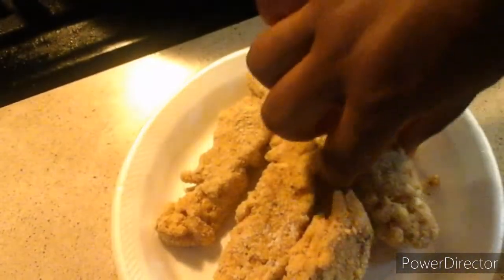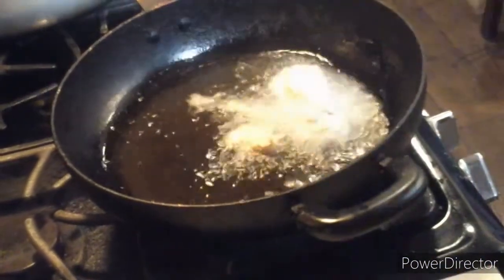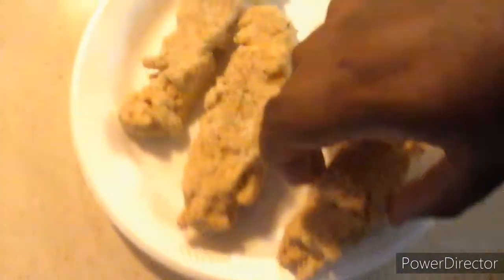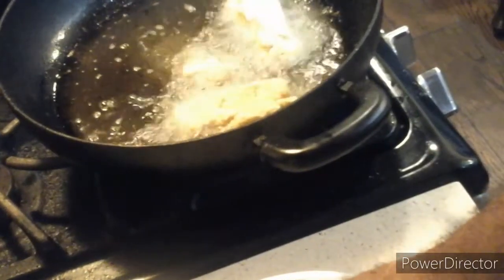So when you see it bubbling and it starts to fry, it's good to go. I'm going to show it to you again. Be careful, because the oil is super hot. We'll be right back.